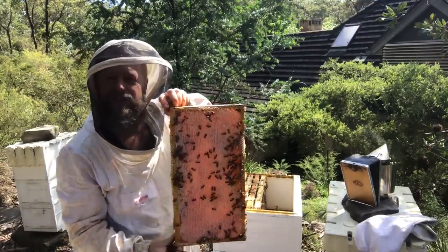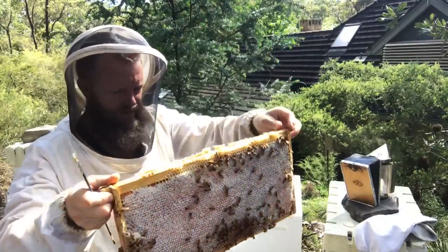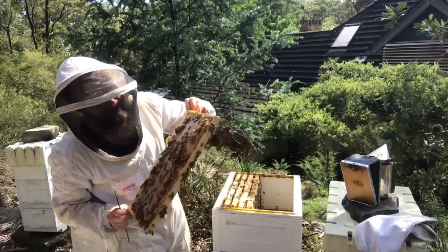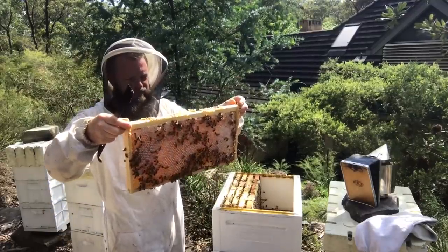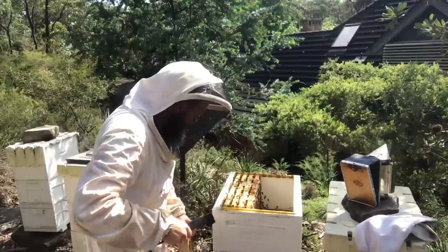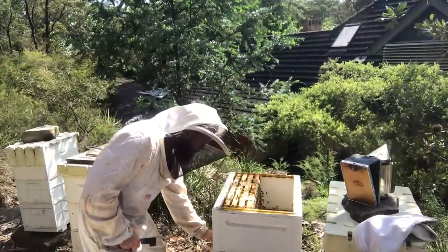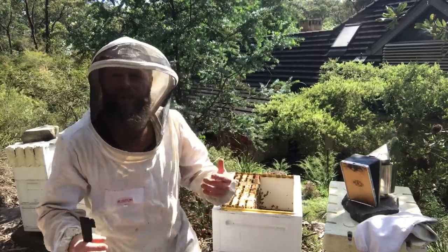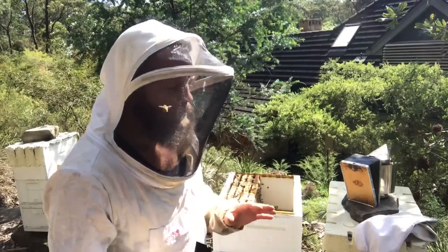As you can see, not a hundred percent capped down the bottom there — still a bit of open cell going on, but capped enough. I find as long as the frames are at least 90% capped, the honey won't ferment, because that's the biggest risk with not fully ripened honey. If the water content is too high, you run the risk of it fermenting as soon as you put it in storage, which is no good obviously.